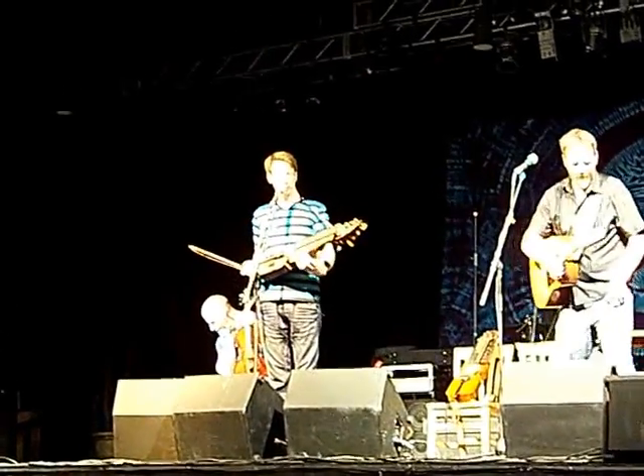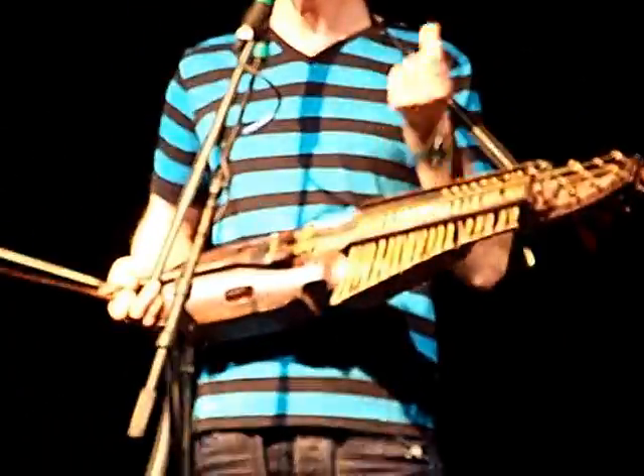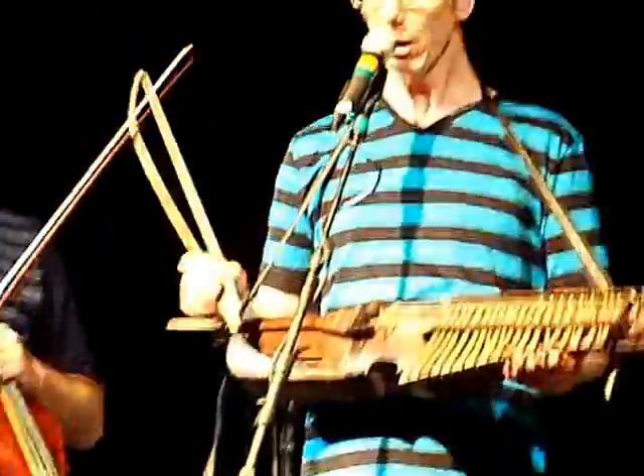All these wooden keys here, they stop the string from the side. This small peg sticking up on each key stops the string from the side, giving a higher pitch. It's like bringing a fret to a string instead of pressing the string to a fret. And then I play with this short little bow on a few strings.